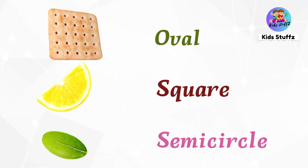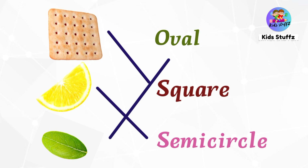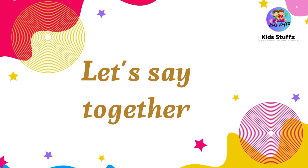What is the shape of this biscuit? Yes, it is square. What is the shape of this slice of lemon? Yes, it is in semicircle. What is the shape of the leaf? Leaf is in oval shape. Let's say together!